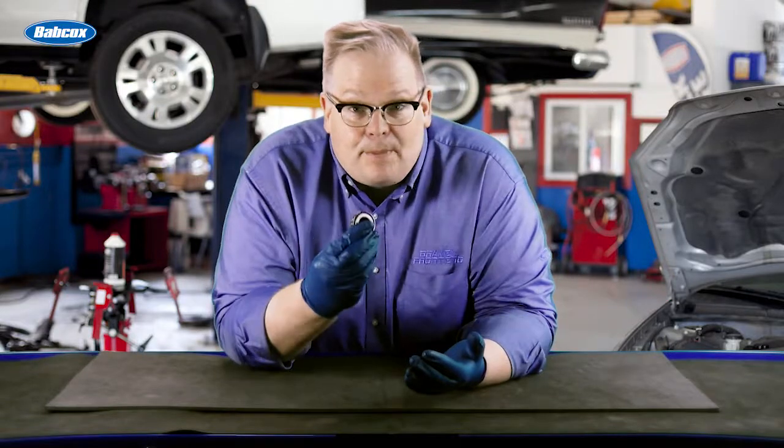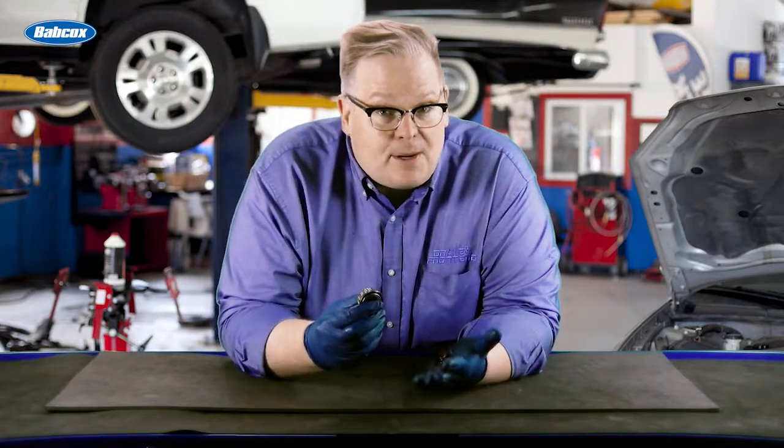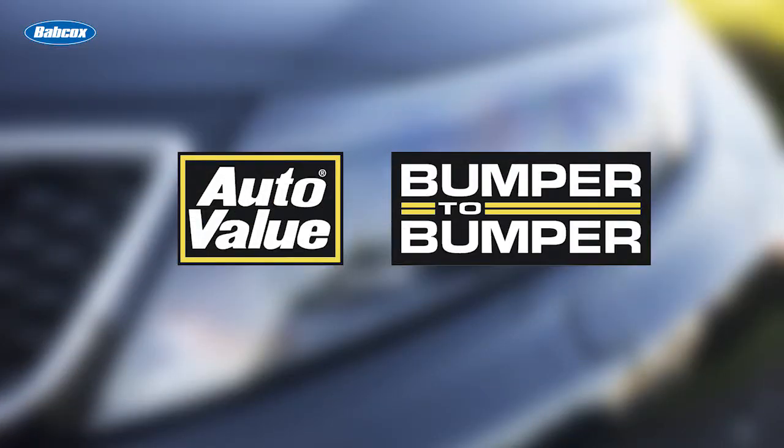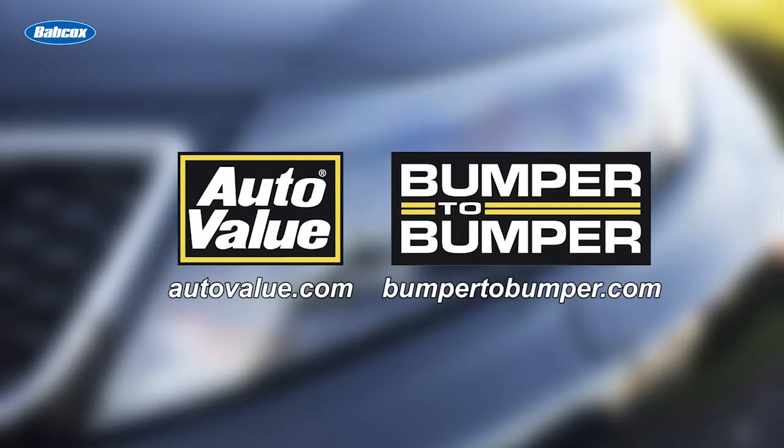Too much grease when you're packing a tapered roller bearing is a bad thing. We're going to talk about that next. This video is sponsored by AutoValue and Bumper to Bumper. Visit us online for more information.